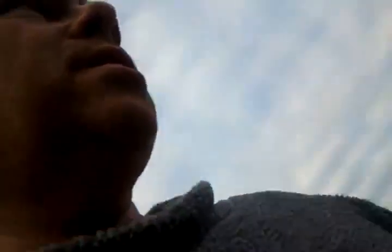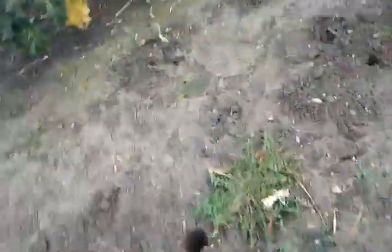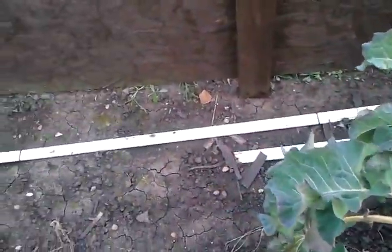Pigeons have been eating the broccoli. We had quite a lot of broccoli and then all of a sudden quite a bit of it's gone, but there's still plenty on there. Once that's finished I'm sure the chickens will be eating it. I'm going to put a row of potatoes in here next to this fence — I'm going to grow Nicole this year, which is a salad potato, very nice.